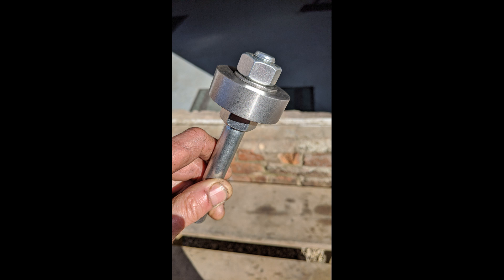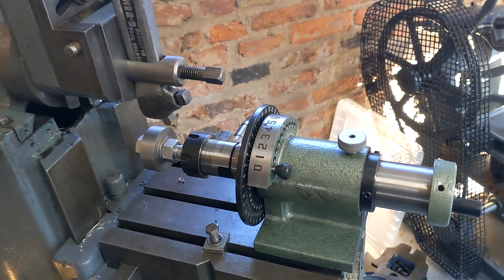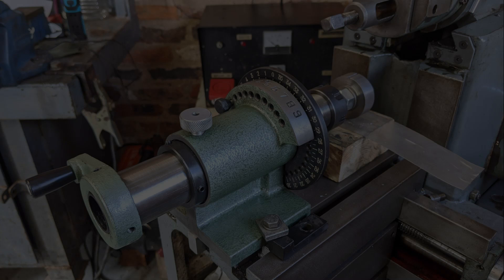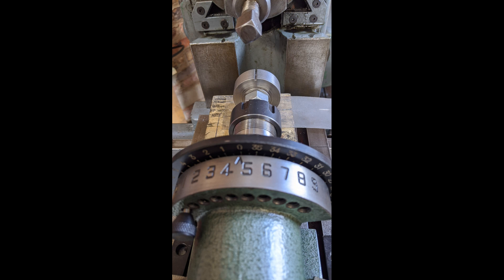I also had to make a blank for the new ratchet gear, which I mounted on a 16mm bolt as a machining mandrel. I ground up a tool to cut the teeth on the shaper. It was one of those great ideas which wasn't a great idea — the tool kept snagging and chipping, and in the end I just had to give it up.